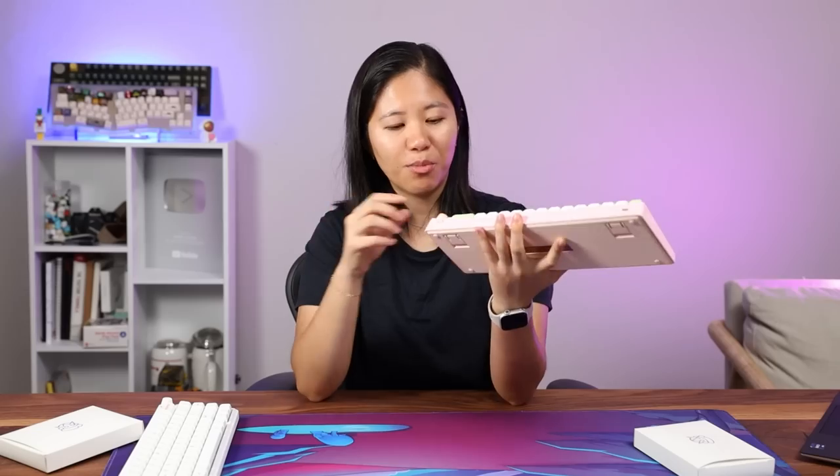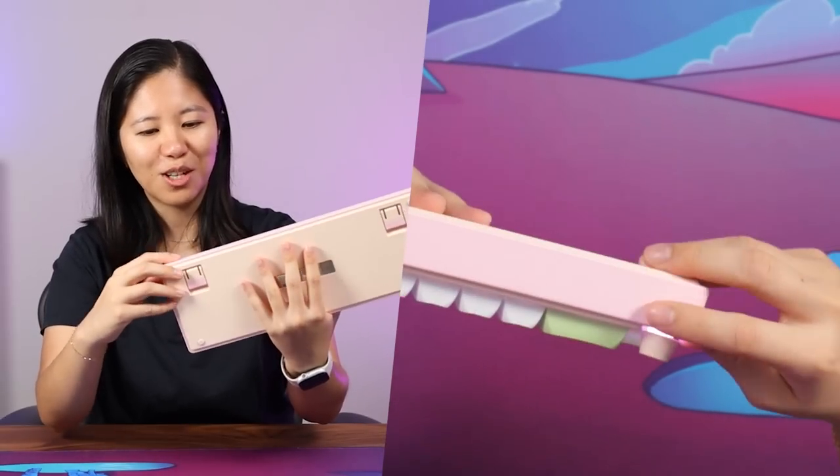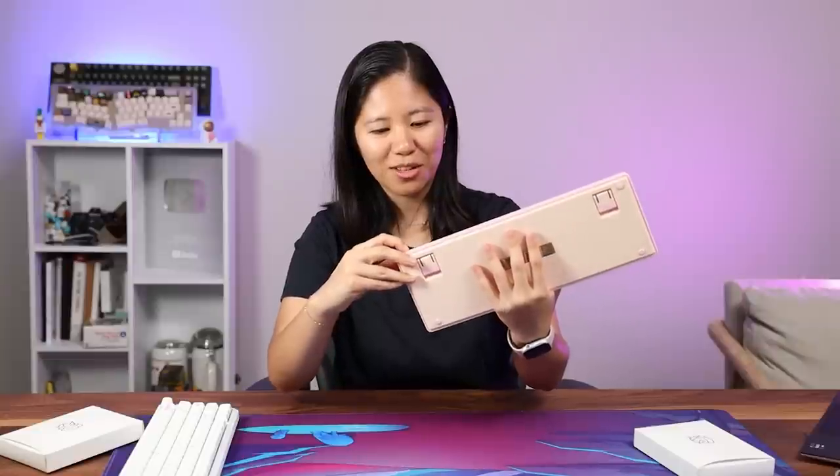The on/off button is on the top right side, but there's no label. Right turns it on, left turns it on — so somewhere in the middle is off.